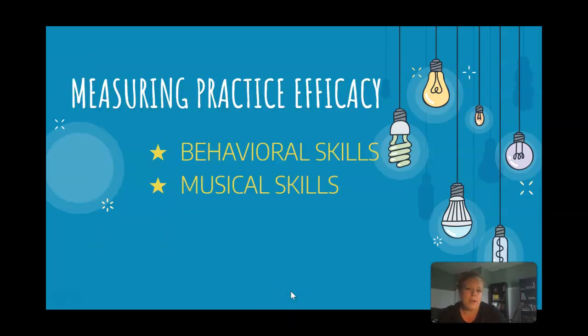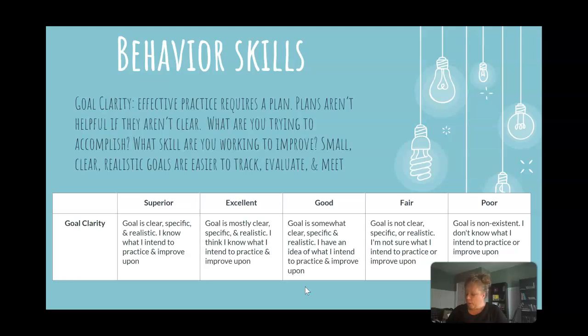When we're talking about measuring practice efficacy — that's just a fancy word that means how good you're going to get at it — we divide it into two different skill levels: the things you have to learn behaviorally and the things that you have to do musically. We're going to briefly look at all of these, because on your practice log you're going to be practicing evaluating each of these skills. I've put the skills from easiest to most difficult level so you can see what's there.